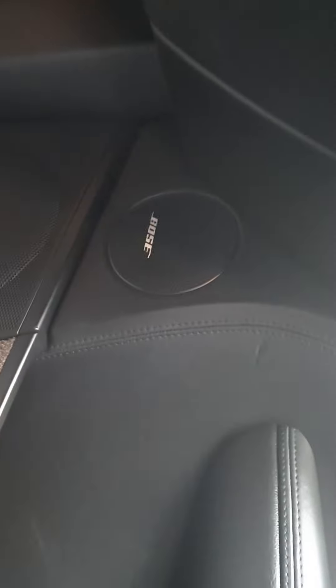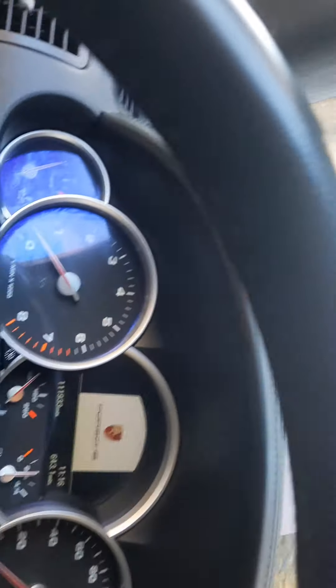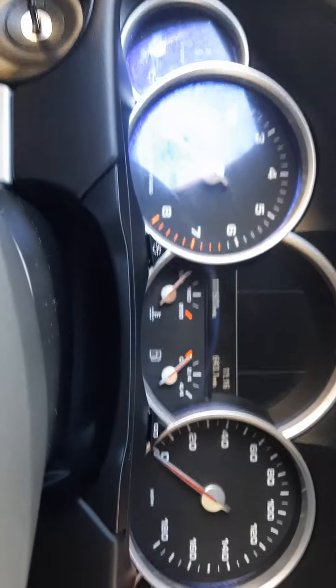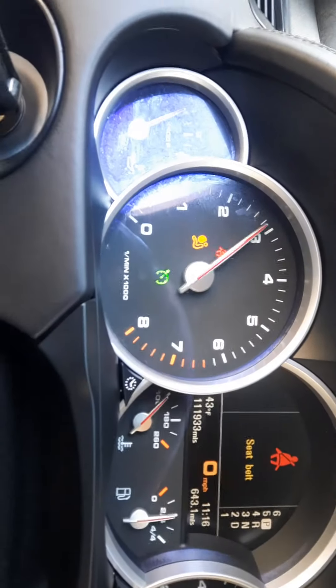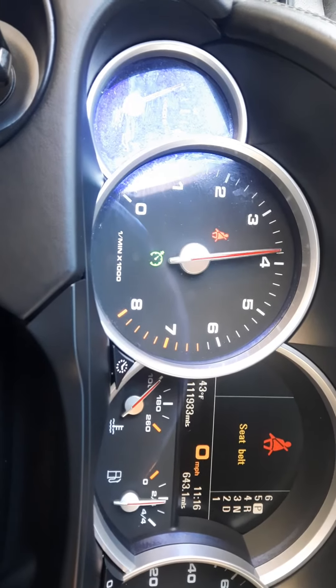Check this out — this thing is crazy. Watch how it works. So that front panel pops up, the second panel goes back, and then the entire thing — it's hard to even get it all on camera — that entire thing is sunroof.